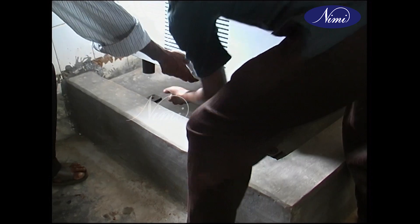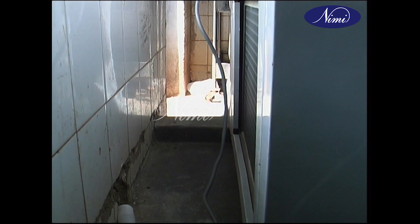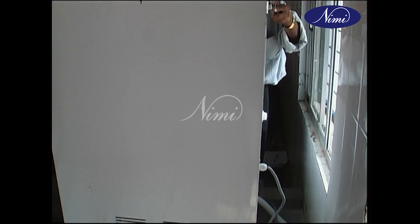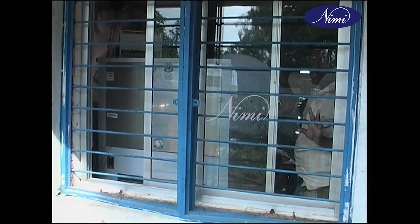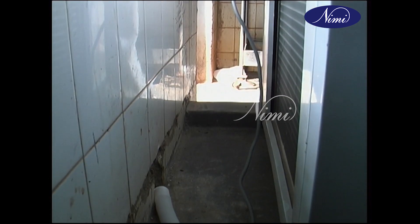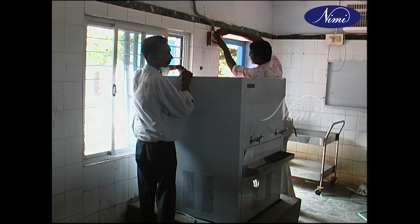Use rubber pads at all the legs to avoid vibration. Position the unit with the condenser facing an open area for better condensation. Position the unit not facing the sun rays, and place the unit with sufficient space at all sides for free service access.